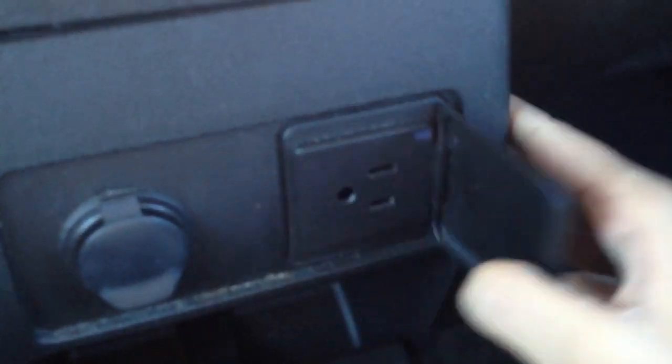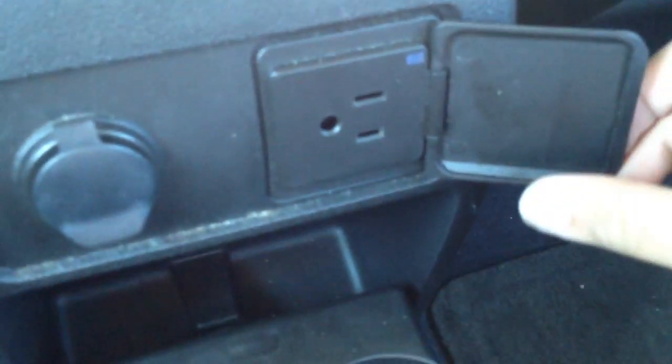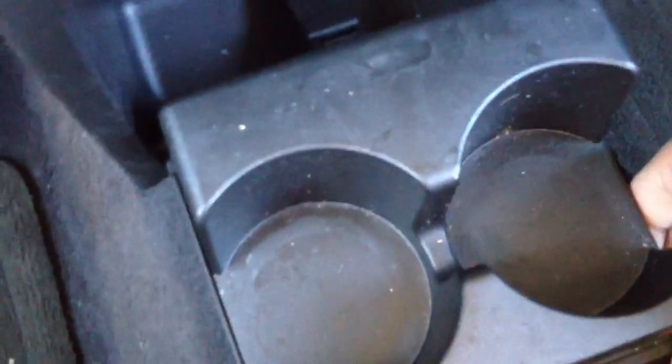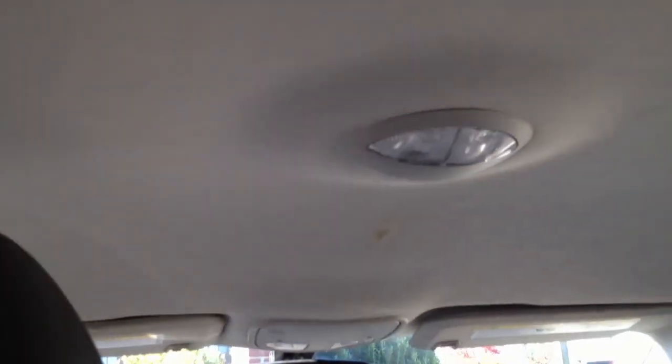We have a 120-volt power adapter, which is very good for long car rides. There are 2 cup holders back here. Hard plastic. There are no heated seats in the back, but you can't really expect to have heated seats. 2 cup holders.